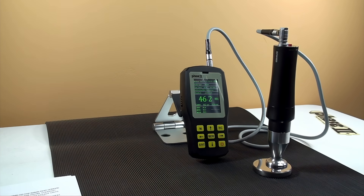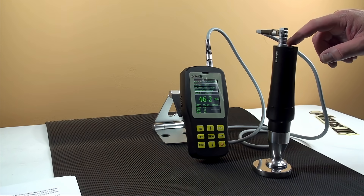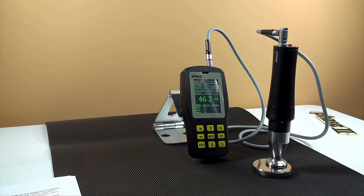The motorized probe will give you the most repeatable results since it eliminates the need to apply proper force. Place the probe flat on the surface of your part. The bottom of the probe is magnetized to help stay put on flat surfaces. Press the red button on top of the probe to start the test. Wait for the test result on the display before lifting it up and taking another test.